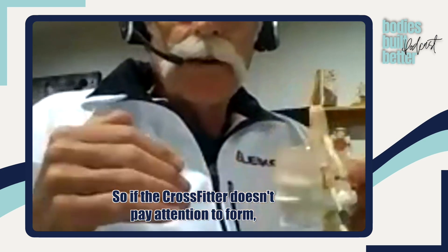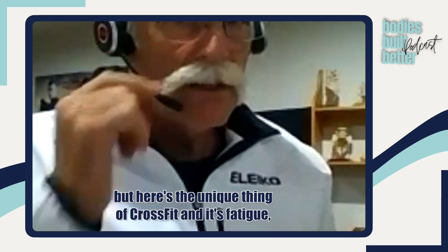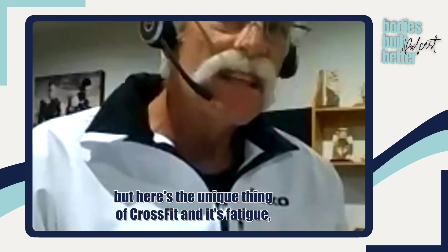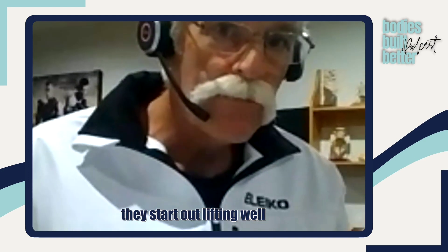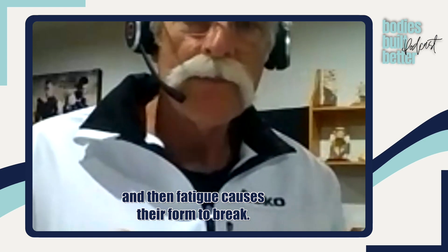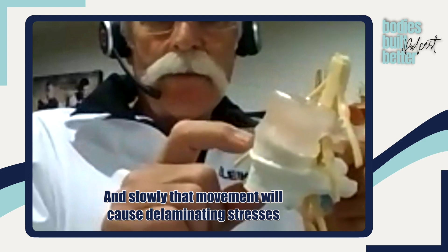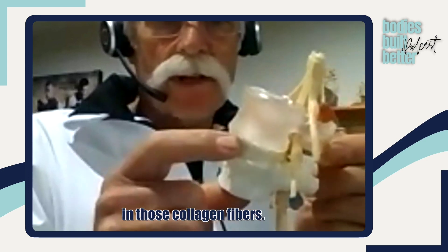So if the CrossFitter doesn't pay attention to form — and here's the unique thing about CrossFit — it's fatigue. They start out lifting well, and then fatigue causes their form to break. And slowly that movement will cause delaminating stresses in those collagen fibers.